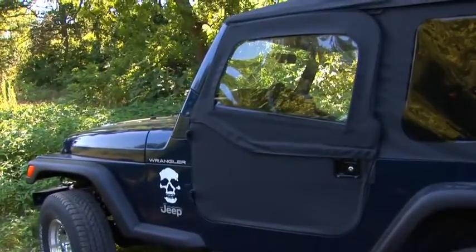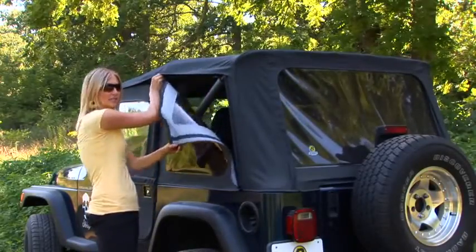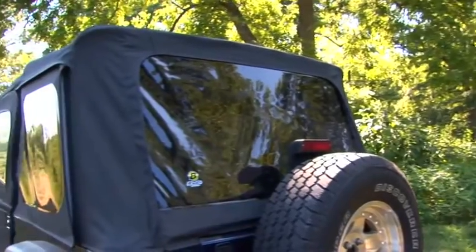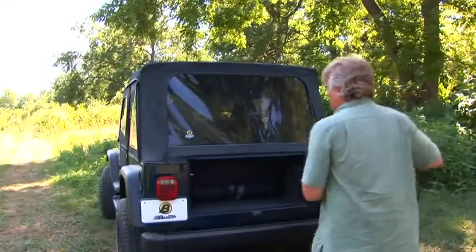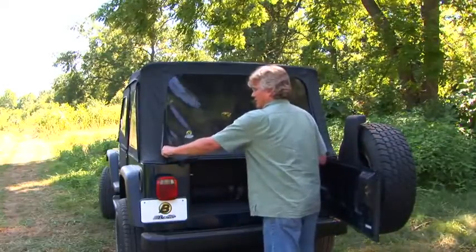The super top's got some great features that I really like. One of those is the zip-out window. These windows have really heavy duty zippers, so you can purchase replacement windows without having to buy a whole new soft top. You can also get some open air flowing through your Jeep while still getting protection from the sun. The classic super top comes with a tailgate bar so you can get things in and out of the back of your Jeep without having to undo the window, but of course if you want to undo the window, that's easy enough to do.